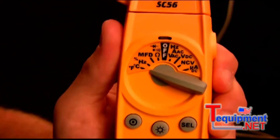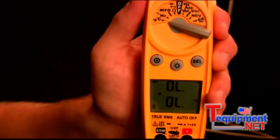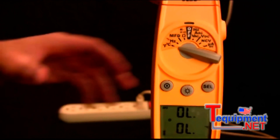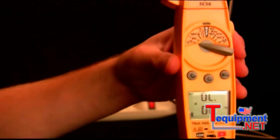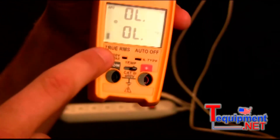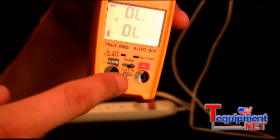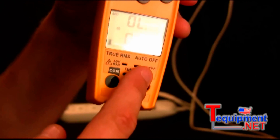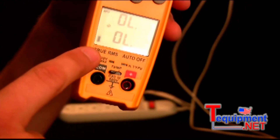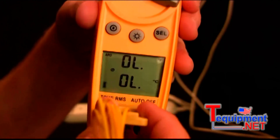Going around the rest of the features of the SC56, the first switch position is Fahrenheit and Celsius, or the temperature switch position. This displays both Fahrenheit and Celsius at the same time. It uses a standard K-type thermocouple. One thing about the SC56 is you do have to open up the thermocouple port — you can't have the leads and thermocouple plugged in at the same time. The lead ports are being blocked right now, so to open those I just switch it over. But then the K-type thermocouple ports are blocked, so I close the lead ports to open those up, and then I can plug my thermocouple in.